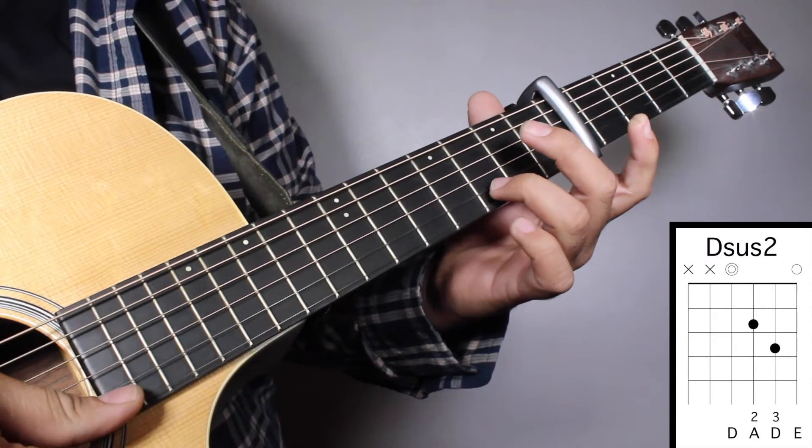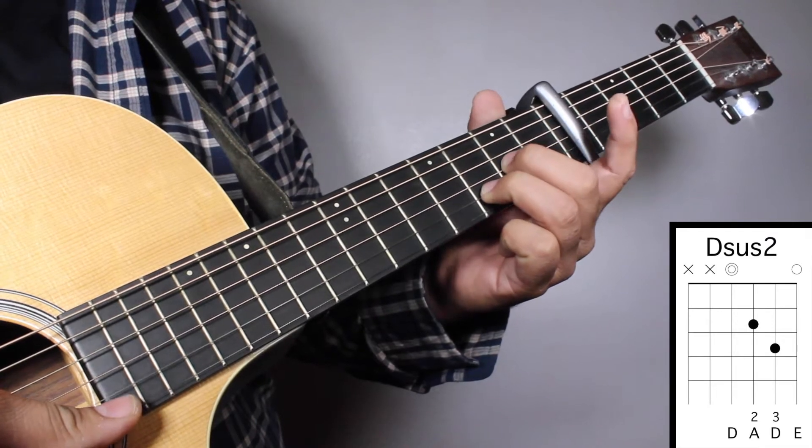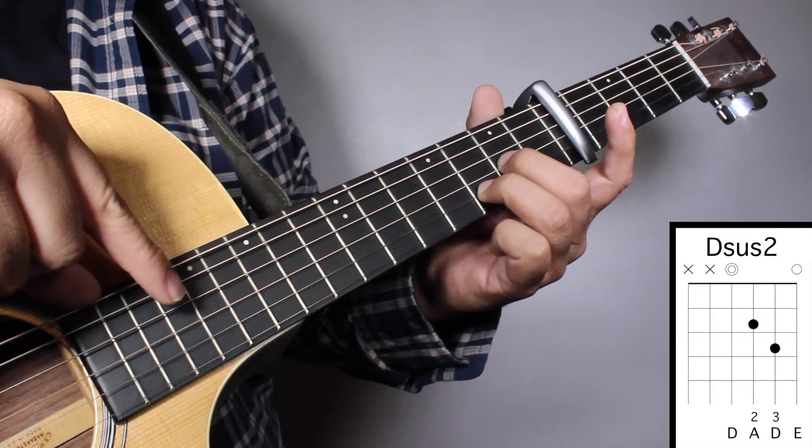Chord No. 3, DS2: finger No. 3 on your 3rd fret 2nd string, and finger No. 2 on your 2nd fret 3rd string. We're going to strum from string No. 4.